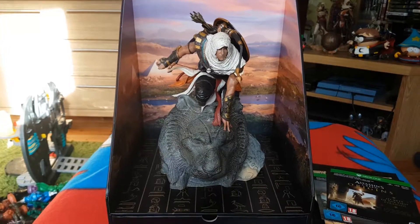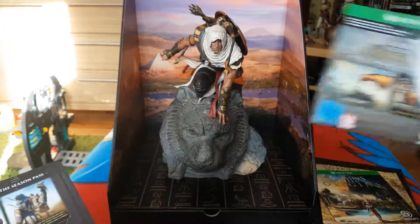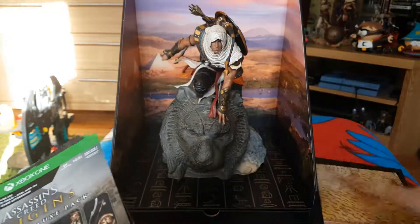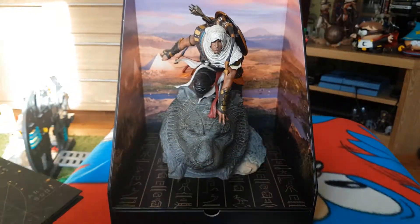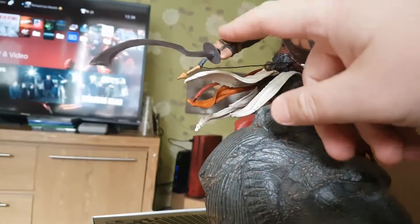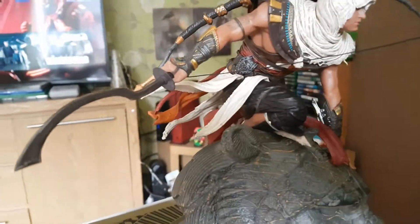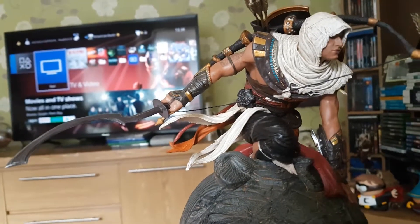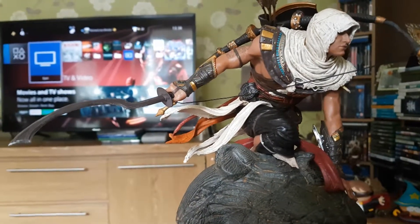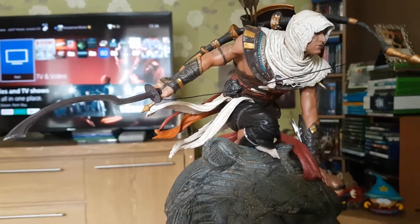So that concludes this video unboxing. Quick recap: you get the Secrets of the First Pyramids mission, the digital deluxe content with an extra mission and some cosmetics, a big map, a mini art book, and the soundtrack in its physical form. Oh yeah — and being a pleb that I am, when I said it looked like he should be holding something in his hand, I actually found this on the floor — his blade. So that's why it looked like he should be holding something, because he should be holding his blade. Anyway, thanks for watching, please like, share and subscribe. You can also follow me on Twitter at SolidarsSnake. Until next time, thanks for watching and peace out.